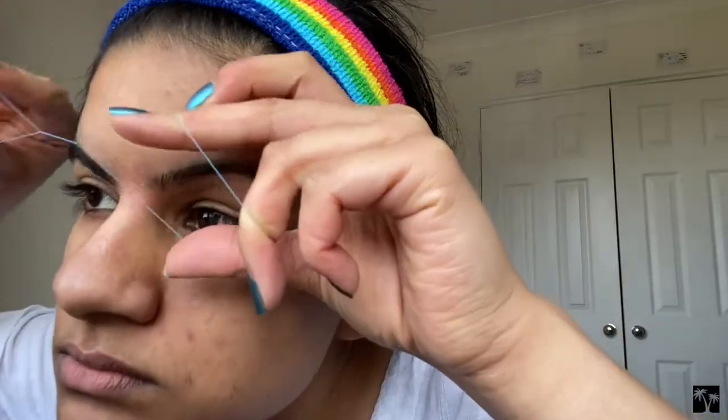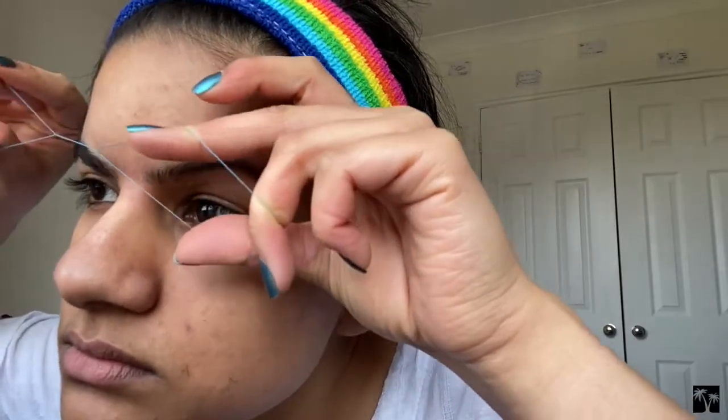We're gonna fix this wonky thing on my face and do the same on the other eyebrow. And if you have any annoying siblings, let them come into your room and annoy the shit out of you. That's the brows done. Moving on to the upper lip — make sure you stretch the skin out.